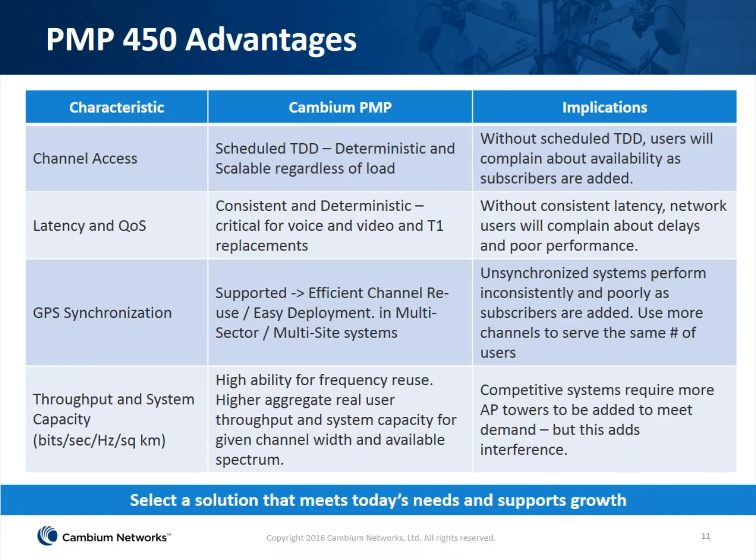Some of the advantages of moving to 450: it is a scheduled TDD channel access, just like the PMP 100, so load does not affect scalability. You can have as many subscribers as you want and you're not going to affect latency — it's consistent and deterministic. This is critical for voice and gaming applications. GPS synchronization leads to reduction in self-interference and efficient channel use. All of this leads to high throughput and system capacity — much more spectral efficiency than the old products as well as competitive products.